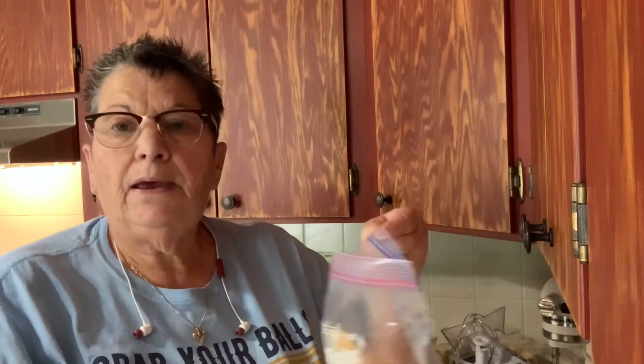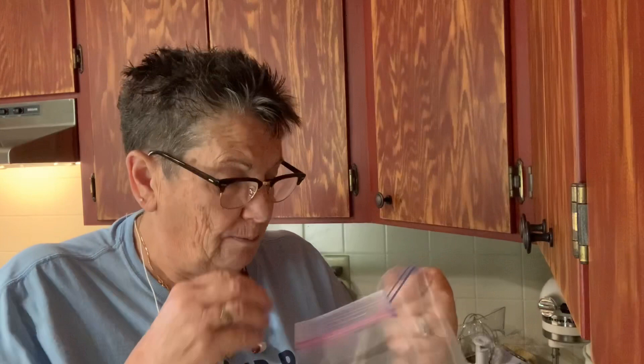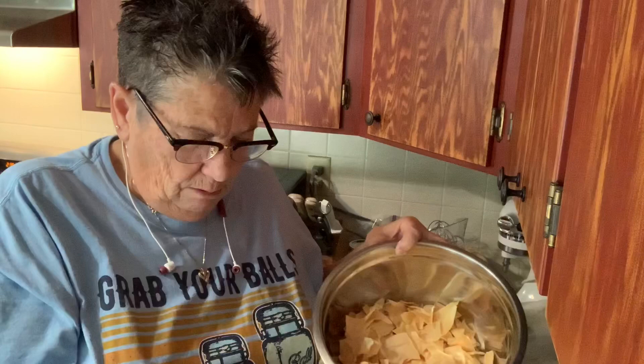Early this morning I got all the dry ones, broke them up a little bit, and put them in a Ziploc bag. The ones that weren't dry I've got back in the dehydrator. If they are crunchy and crispy and you can break them, they're dry. If you can bend them, they're not — and it's very important that it all be very dry. I'm breaking it into smaller pieces into this bowl, then I'm going to drop them down into my food processor and we'll see what happens.